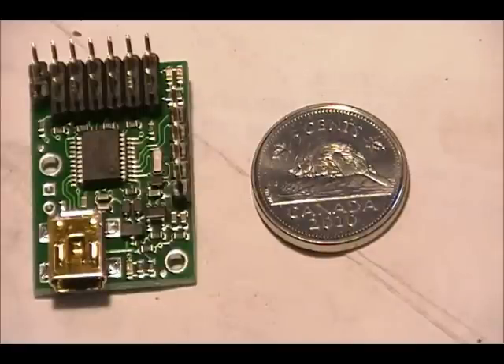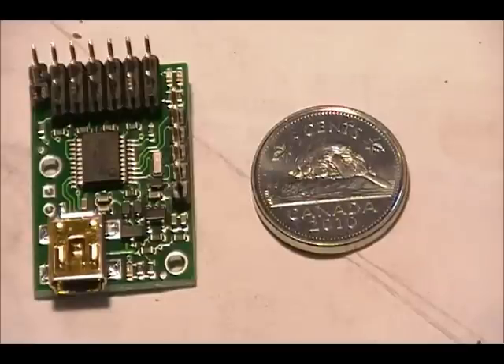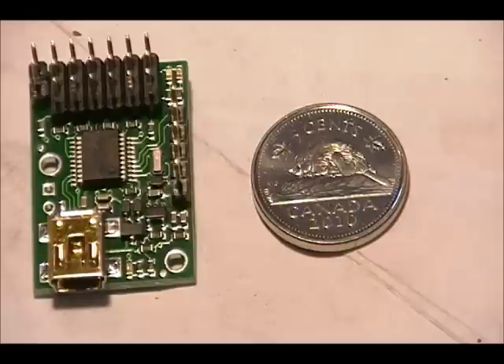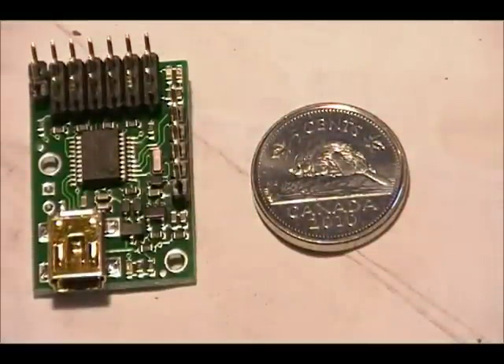That is the Micro Maestro by Pololu — it is their smallest circuitry. You can see it here beside a Canadian nickel, which is very similar in size to an American nickel. You can see our beaver on there — we do love our beaver up here in Canada. Just to show you how this is set up, real quickly.